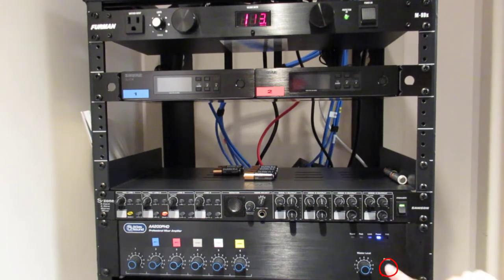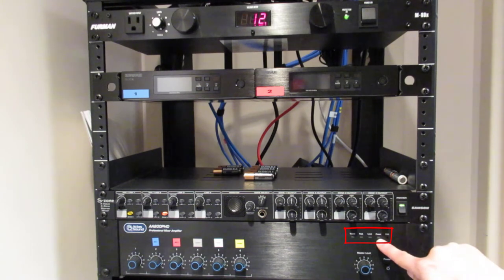Next, power off the Atlas amplifier by pressing the power button. The blue light will disappear when the unit has been turned off.